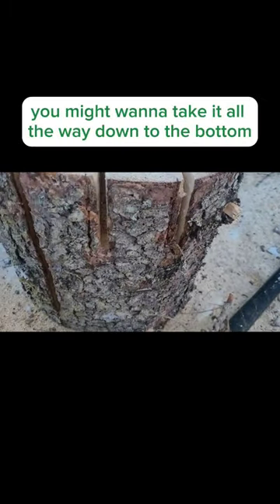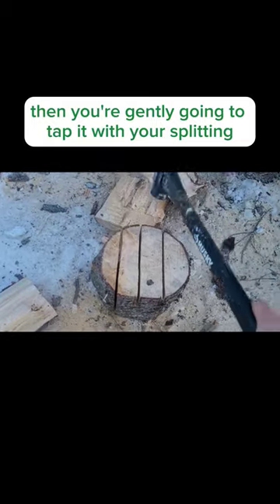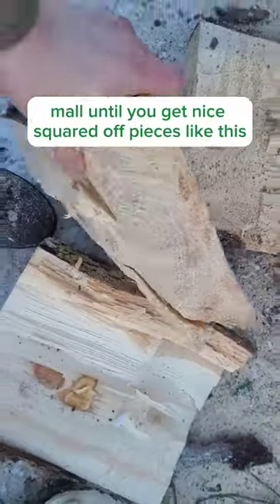You only need to make them about 3-4 inches deep, unless it's rotten and you might want to take it all the way down to the bottom. Then you're gently going to tap it with your splitting maul until you get nice squared off pieces like this.